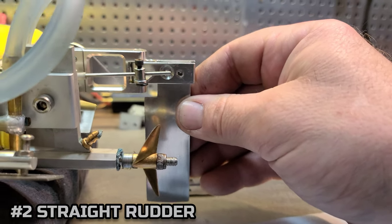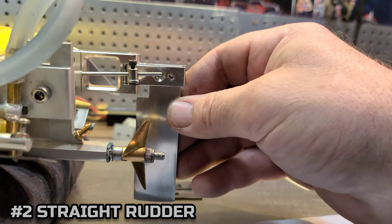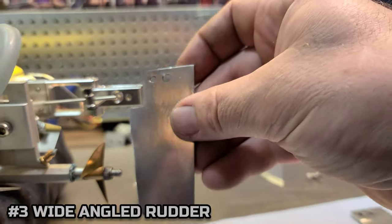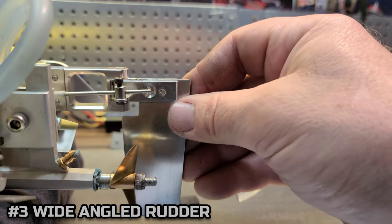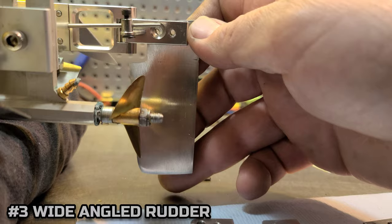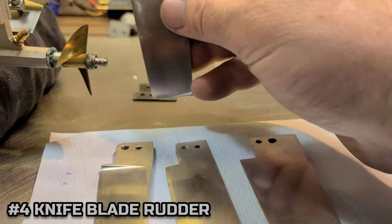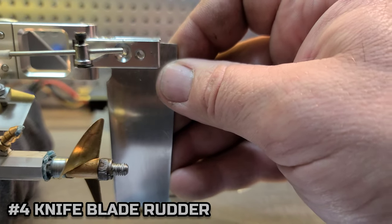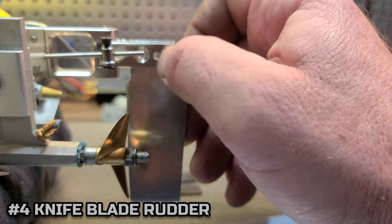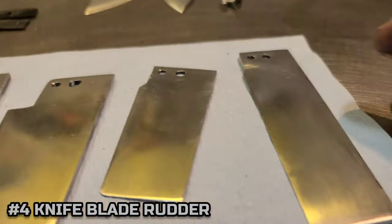The straight blade goes straight down into the water, flat bottom, basically in line with the bottom of the boat. The leading edge almost reaches the pivot point. The wide-angled rudder — its leading edge goes past or in line with the pivot point. The only thing I changed on this rudder was the bottom angle; it had too much angle causing too much transom lift. The knife blade rudder actually handled the best out of all of them the other day with the small turn fins — it's way behind the pivot point and super thin compared to the other blades. I sharpened them up and got them buffed up.